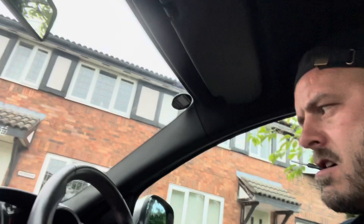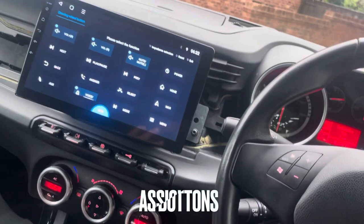Oh hello! Ha ha ha ha! Get in there! Yes lads! Boom! Come on — the sat nav steering column is also working as well!